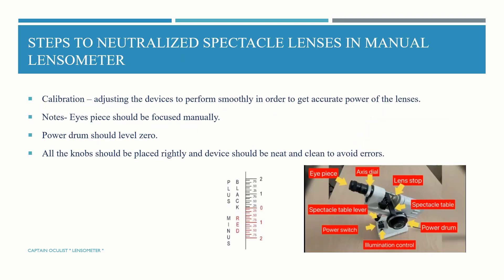Steps to neutralize spectacle lenses in a manual lensometer. First is calibration — we must calibrate first. Calibration is the adjustment of the device to perform smoothly in order to get accurate power of lenses. The eyepiece should be focused manually according to the examiner's refractive error. The power drum should be at zero, all knobs placed lightly, and the device should be neat and clean to avoid errors.